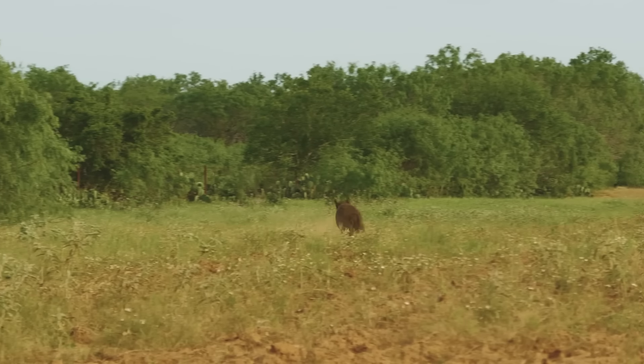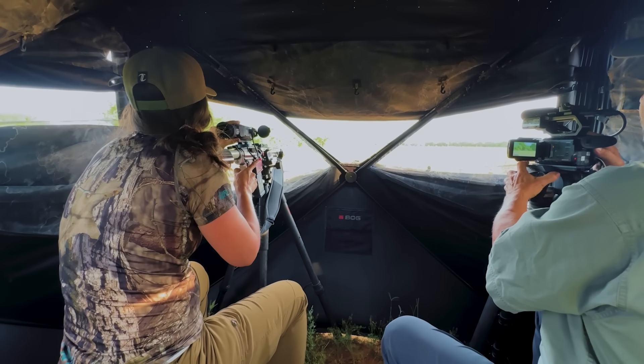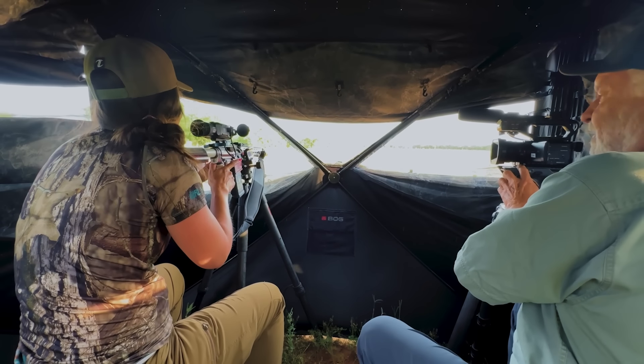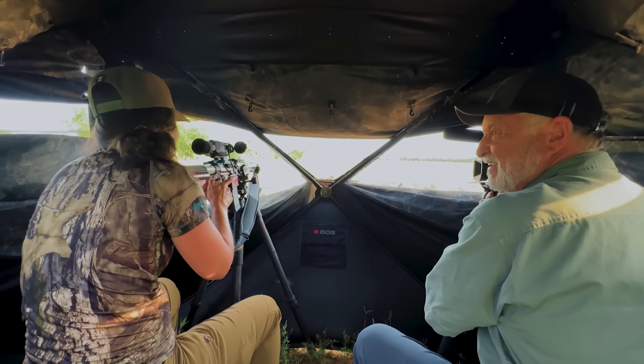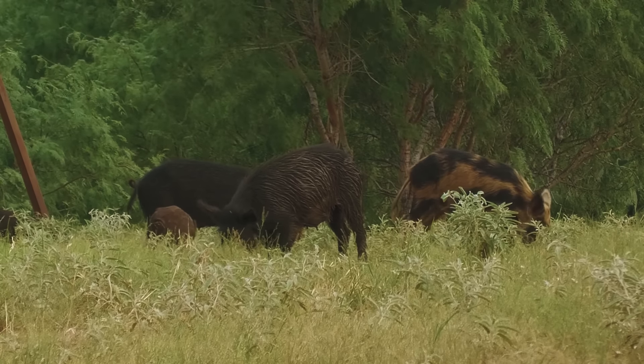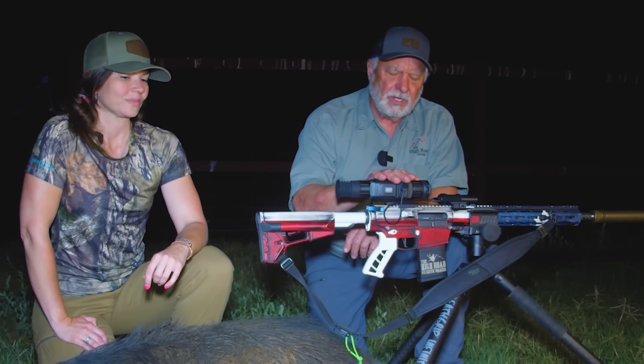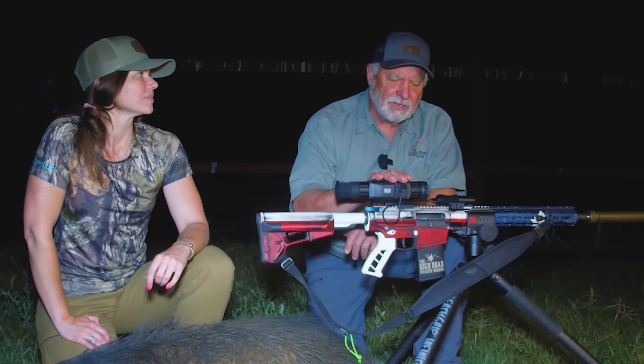Alicia was sitting there, the hogs came in, and the very first one came in and she took a shot — and she missed. They took off running. Don't worry — they had no idea where the shot came from. What was it, a half hour later? The girls came down for several days so we're going to hunt tomorrow night and the next night. We've got one on the ground, and we're going to go ahead and end it for this evening, but we'll be back out here tomorrow.